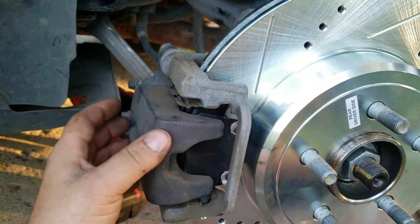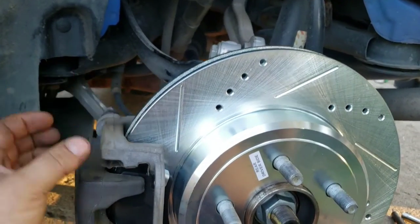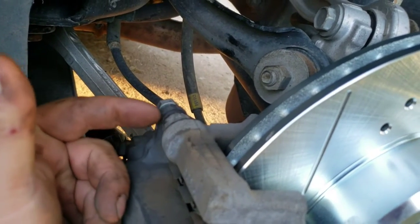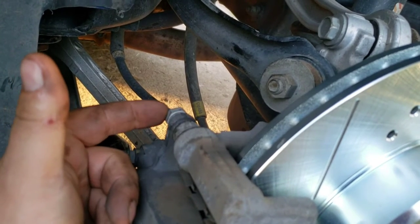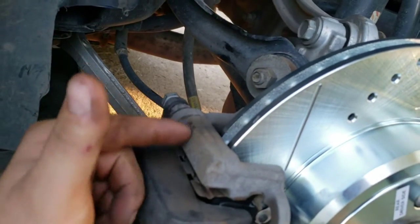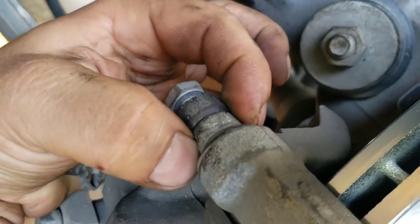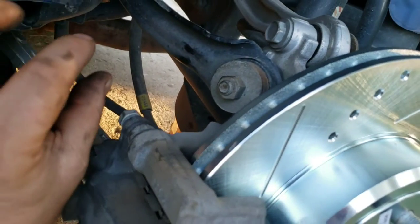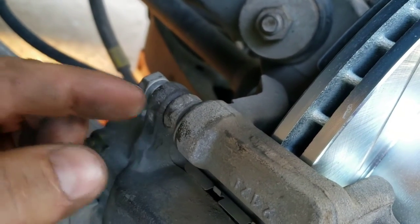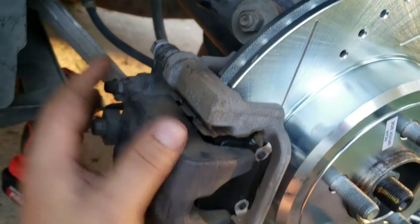Once the piston is pushed in far enough it should slide over the new pads and rotor. Make sure everything is seated — pads squeezing against the rotor. The torque spec for the caliper bolts is 23 foot-pounds. Remember to hold the 18mm wrench on the bracket pin to keep it from spinning while you torque the bolt down. If you want to service the slide pins before reinstalling the caliper, pull the pin out carefully — don't tear the rubber boot — regrease it, and reinstall it correctly.